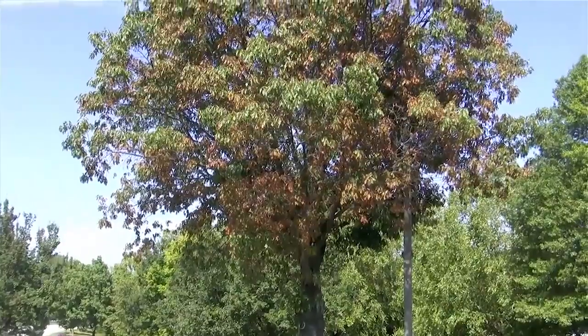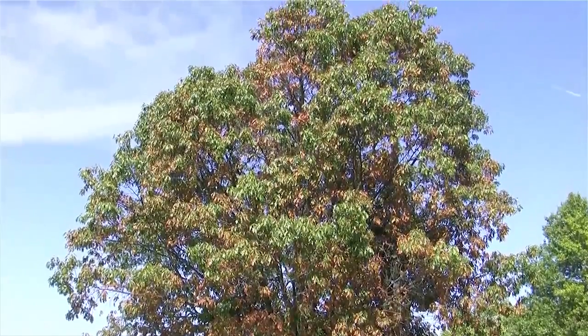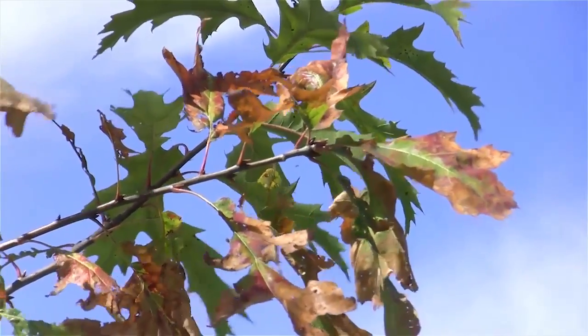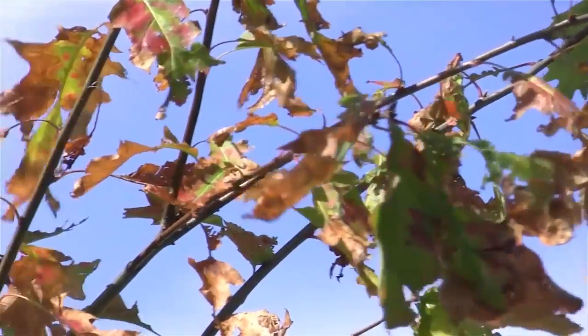Bacterial leaf scorch is a disease of many shade trees, but we seem to see it mainly on oaks — pin oaks and red oaks. The symptoms start out as a scorching or browning around the edges, and the bacterium actually blocks the vascular tissue, the xylem vessels, the water-conducting vessels from the roots to the leaves. That's why we get that browning — that leaf scorch.